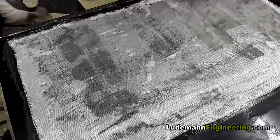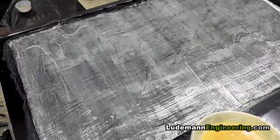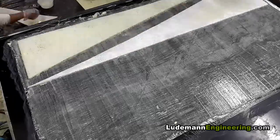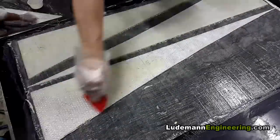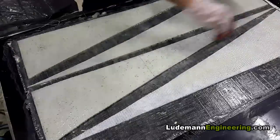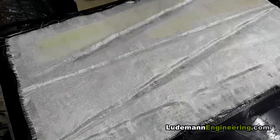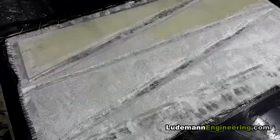So we start by wetting out the table with epoxy — the table's been pre-coated with wax. We put down a layer of fiberglass cloth, wet it out, and then lay down the pre-cut pieces of plastic honeycomb on top of that and apply a layer of epoxy to those. This epoxy is really thick — you could never do a resin infusion with this kind of thing. It's about the thickness of honey, so it wets out slowly, but eventually it does get wet.